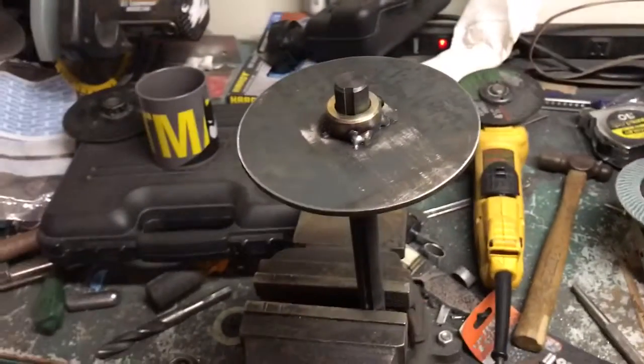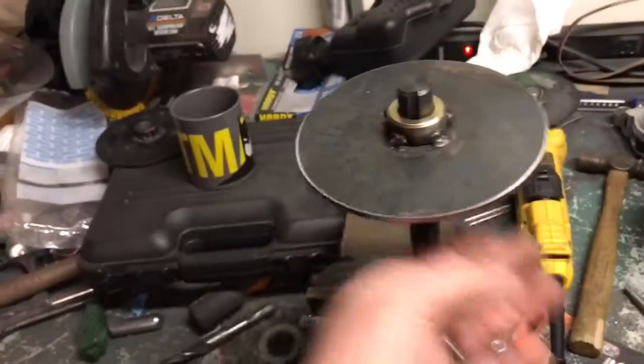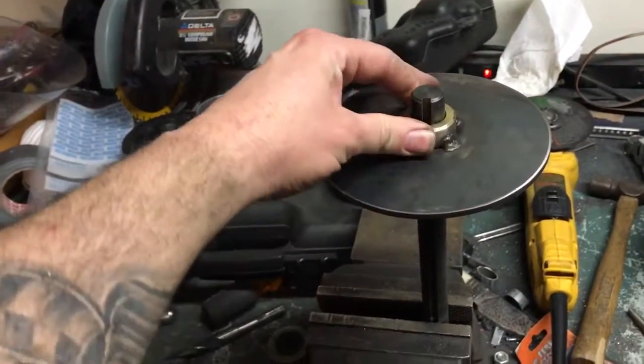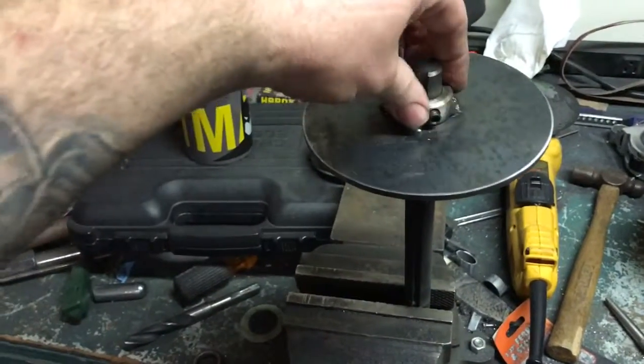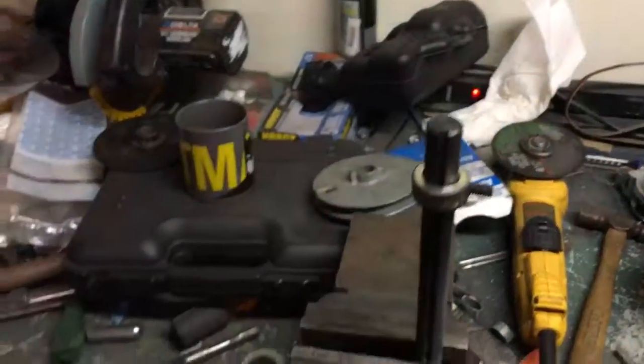If you look on eBay, Go Power Sports, or any place you go to get disc brake rotors, they're about $25 to $35. I thought — I don't want to spend the money. If I can build it I will, and that's what makes your stuff fun. I'd rather build it.